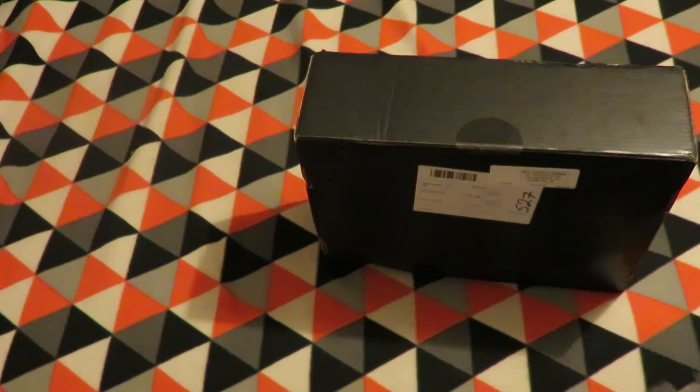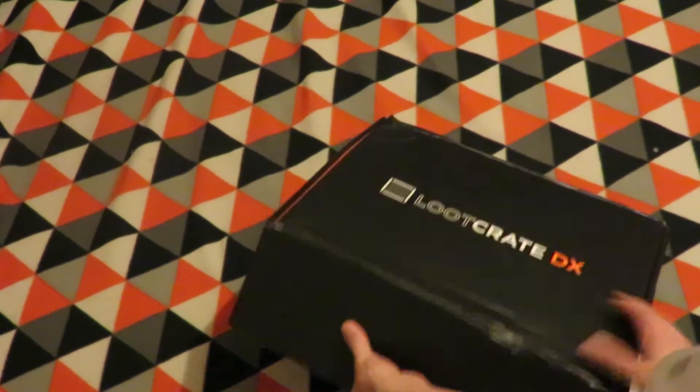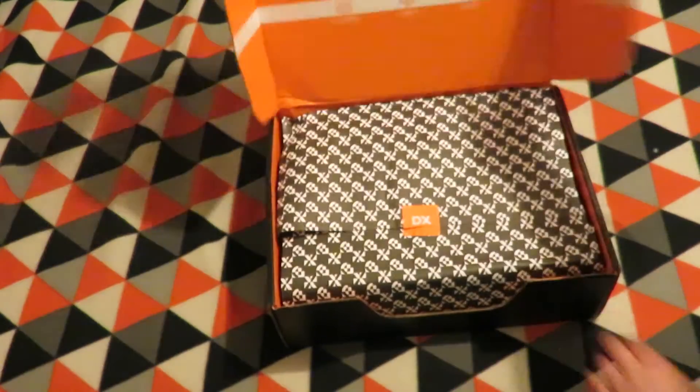Before I start opening it, I want to show that it was damaged when I got it, which — for what you pay for these items — I would expect them to upgrade the box quality at some point.